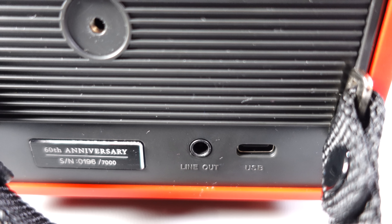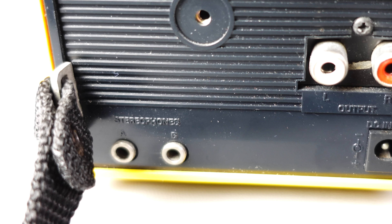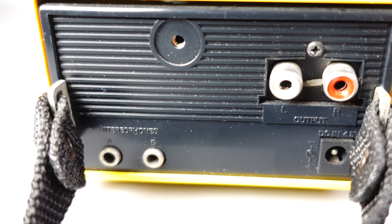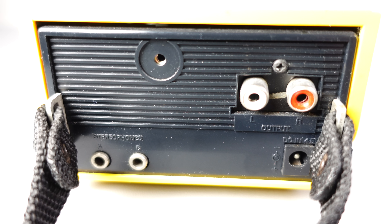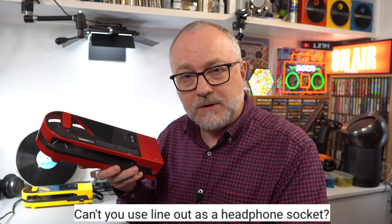The confusion was caused by the fact that this device doesn't have a headphone output — it's got a line output and Bluetooth out, and that's it. So if you wanted to listen over headphones, you'd connect them over Bluetooth. The previous model, the original from almost 40 years ago, had two headphone outputs as well as a line out. A lot of comments were people asking: can't you use the line output as a headphone out?